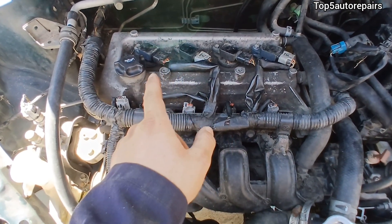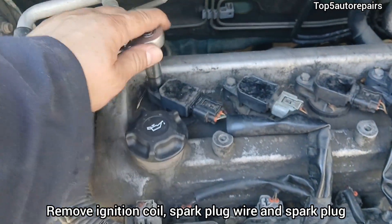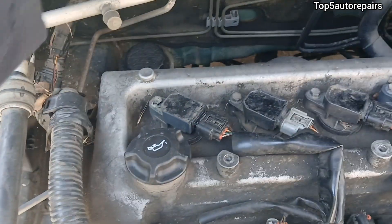Next, remove the ignition coil or spark plug wire, and you want to remove the cylinder number one spark plug.